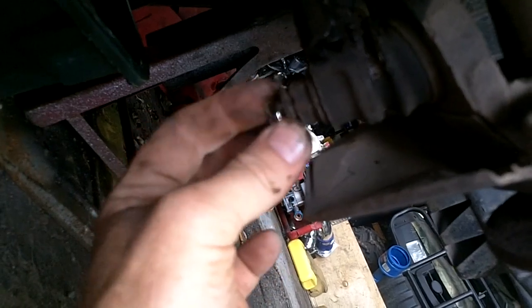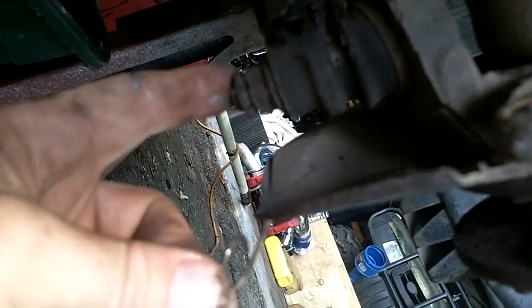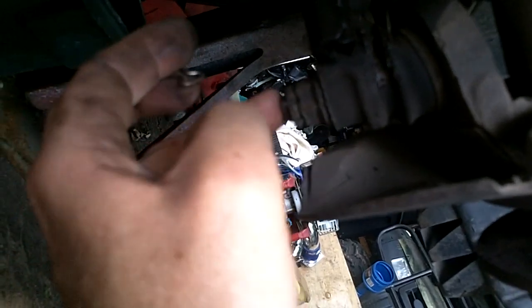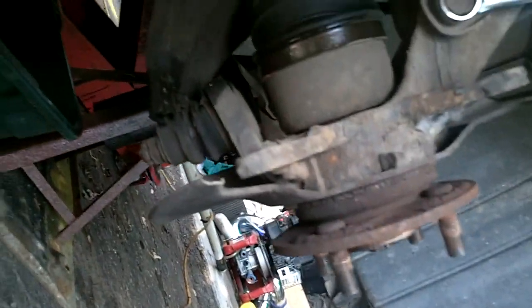First, take out the little cotter pin clip from the castle nut. We're going to use these spring clips but on our new ball joints these aren't going to fit the same way — it doesn't have the little groove like the Honda ball joint castle nut does, and the ball joint is a little bit longer. So we're not using this one again; we're just using a regular cotter pin. This is a 17 or 19 millimeter.